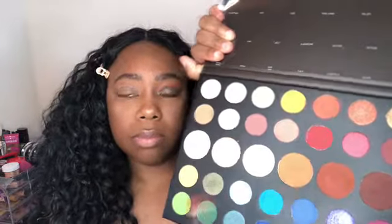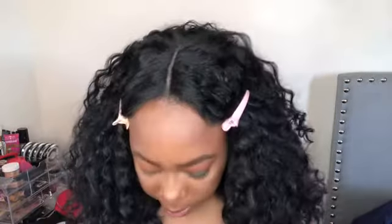So the first color I'm going to go in with is Code James and I'm going to be applying that above the crease. The next color I'm going to go in with is 10% Off, applied below the color I just applied. We're going to bring it all the way out to the corner and down to the V and blend those two colors together.